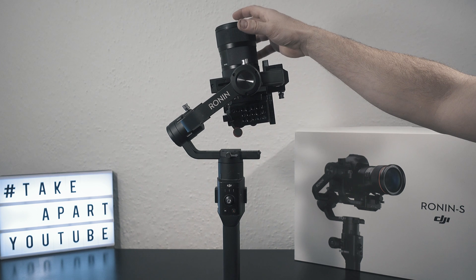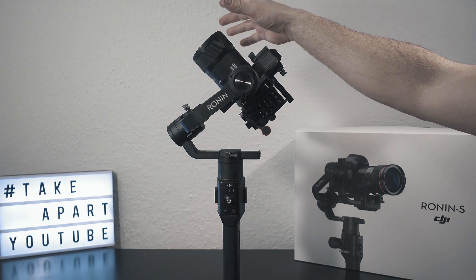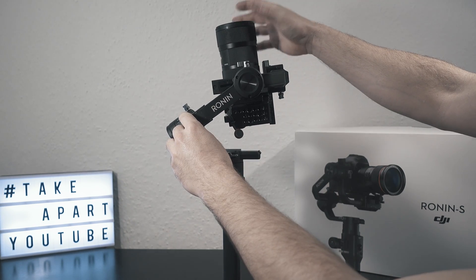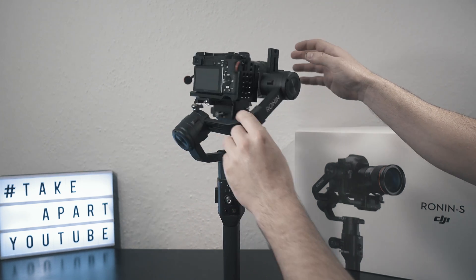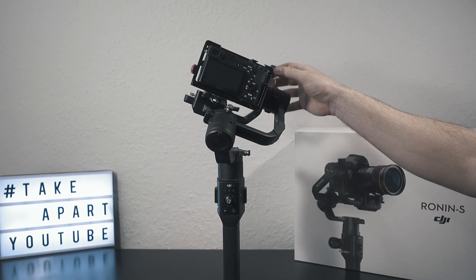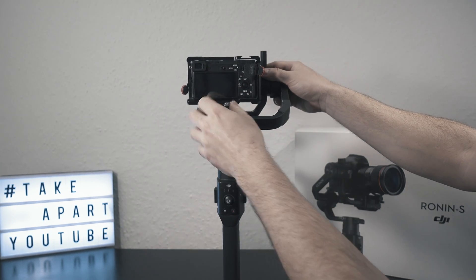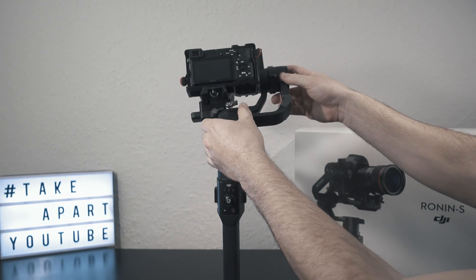My one needs some adjustments on the tilt arm. Now it's perfect. Checking balance on the roll arm — it needs to go left. Loosen the knob and push. You need to be firm, as the weight of the camera won't allow a smooth slide of the arm.